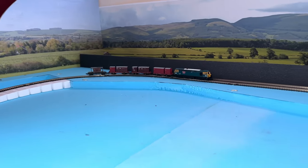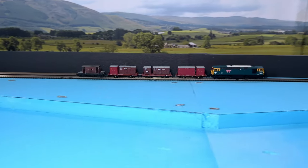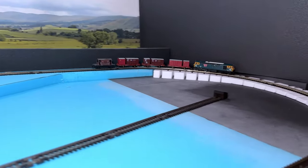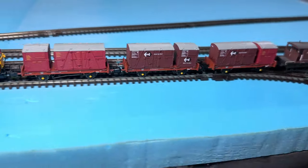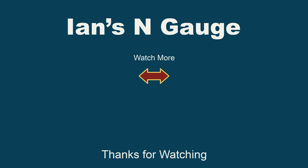Okay, so that's about it for this review. Have you got any of these Rapido Trains Conflat P-wagons? Has your experience been similar to mine? Hopefully it's been a lot better. Please let me know in the comments section. In the meantime, thanks ever so much for watching. Hopefully there'll be another review along soon. Bye.